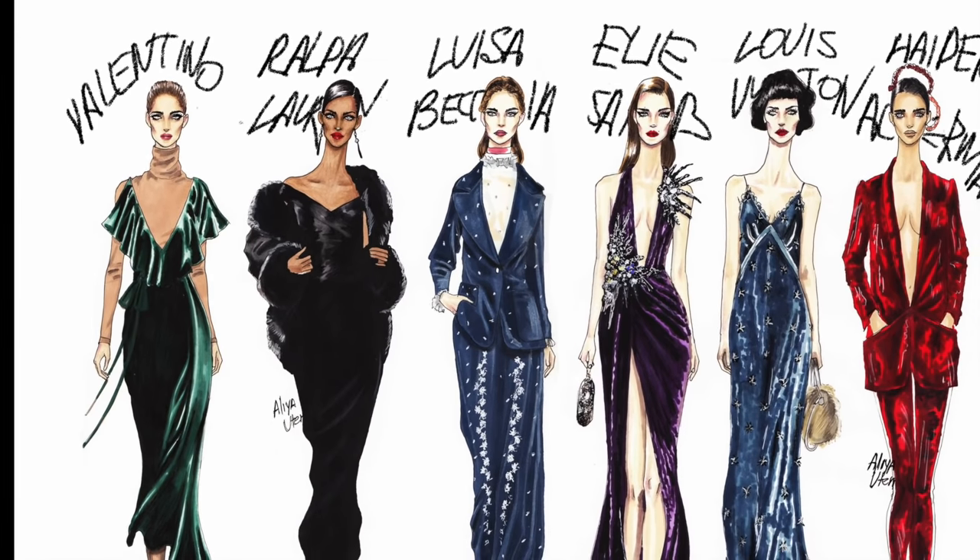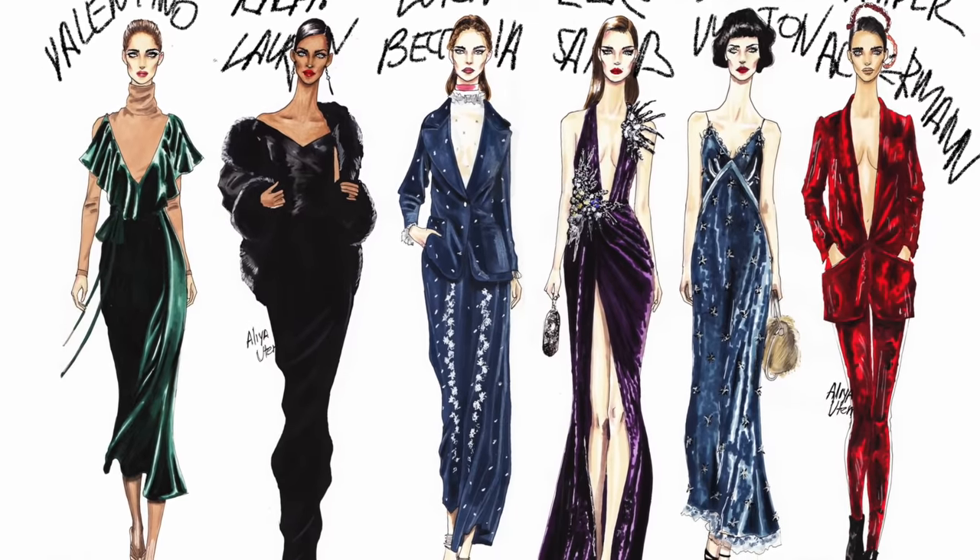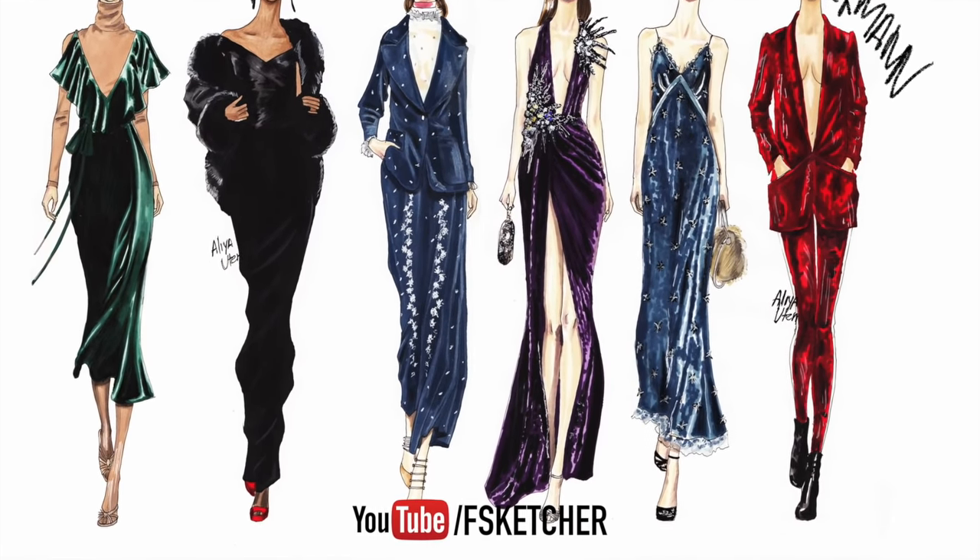I hope you enjoyed it. Subscribe to the FSketcher channel for more tutorials, like it on Facebook, follow on Instagram — there are more designs covering velvet rendering and more tutorials on the FSketcher channel. See you in the next tutorial!